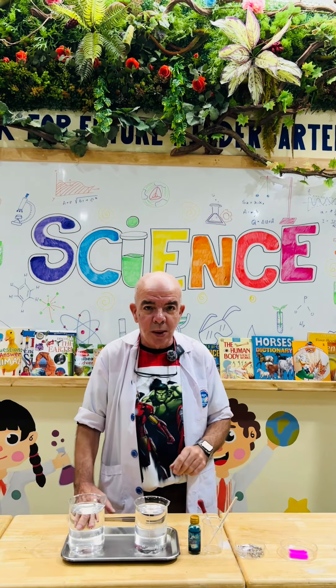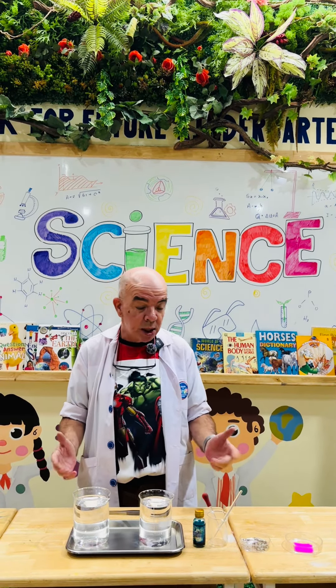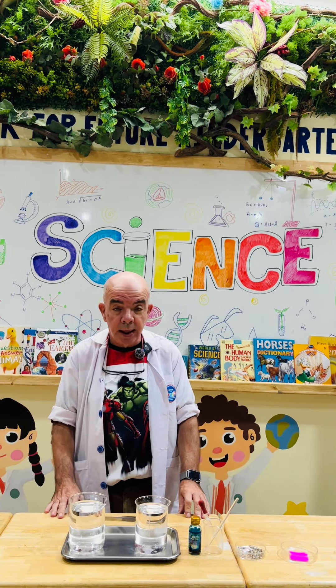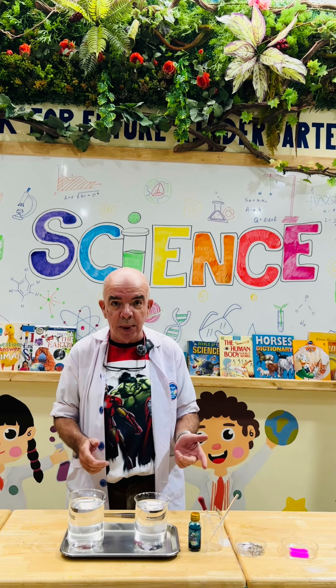Hi, my name is Teacher Mick. Welcome to week 13 at Mark for Future Science Experiments for K2 and K3 in the second semester. Today we're going to do the floating paper clip.